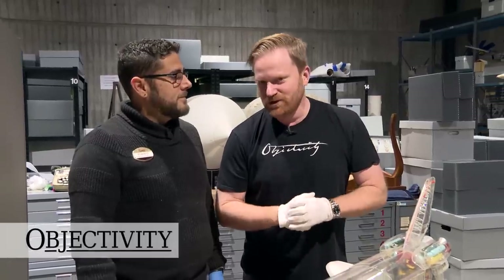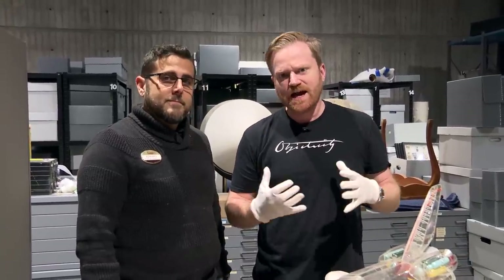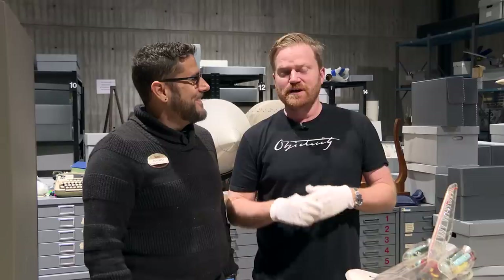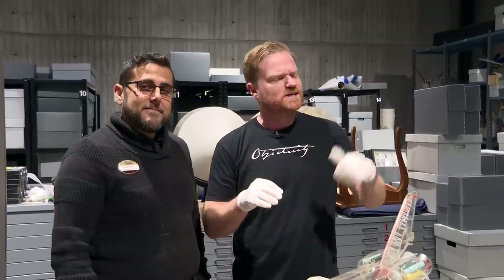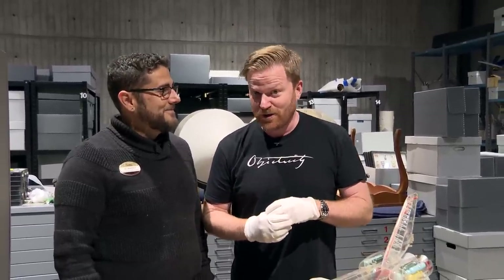Hi there, everyone. Once again, we're at the US Space and Rocket Center in Huntsville, Alabama, in the archives, with the boss here, Ed Stewart, who looks after all this stuff. Now, last time we were here, I didn't tell you who was operating the camera, because it's not James. James, who normally does it, he's back in the UK. It's a very special celebrity camera operator, actually.